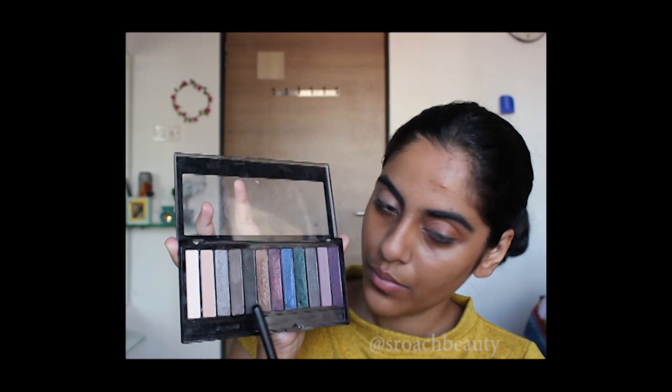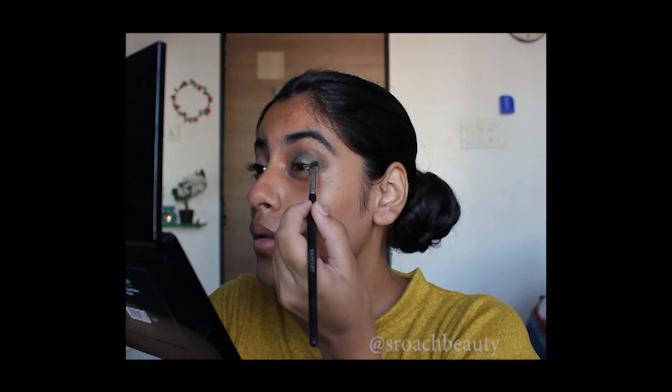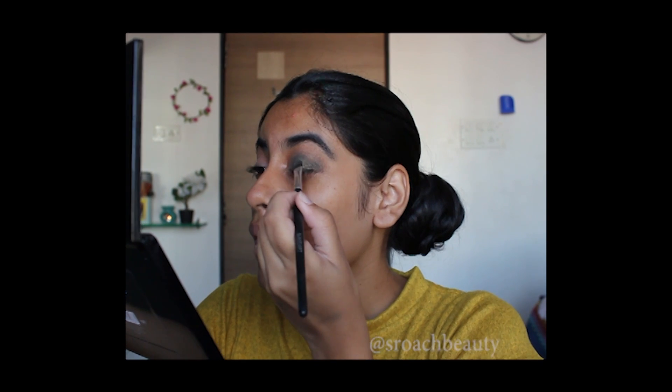Now taking the same palette, I'm taking these two shades and applying it on my crease. Now taking the green star from Makeup Revolution Eyes Like Angels Palette and applying it all over the first and the third part of the eye, or in other words all over my lids except the center. Now applying the shade mask on the center of my eye.